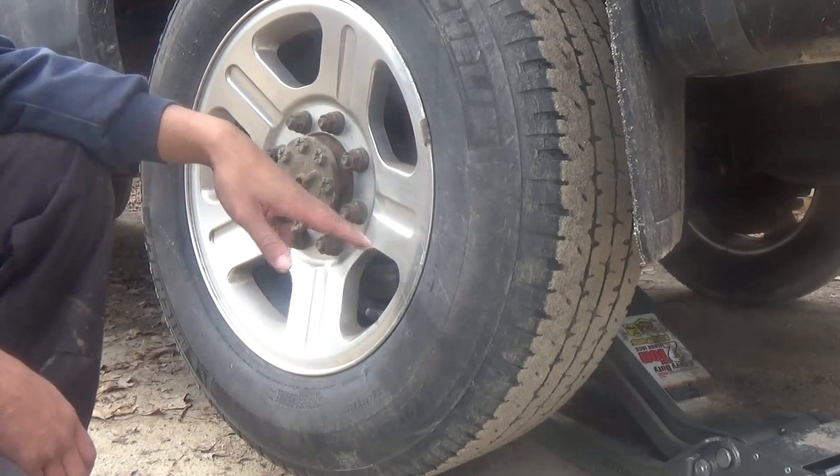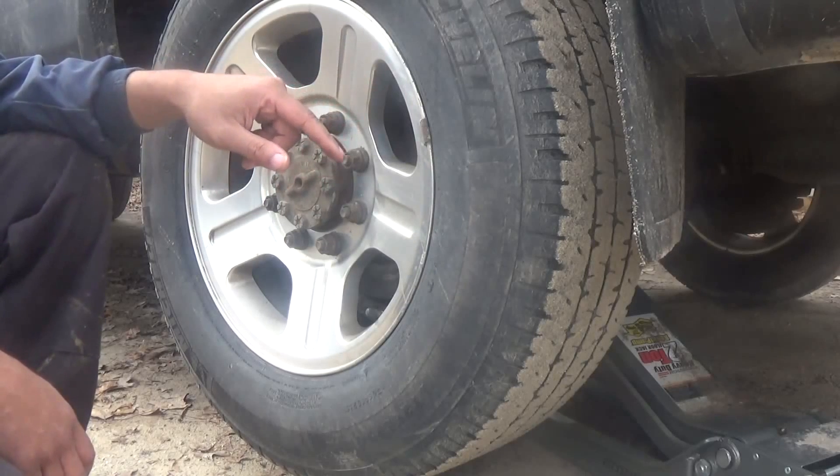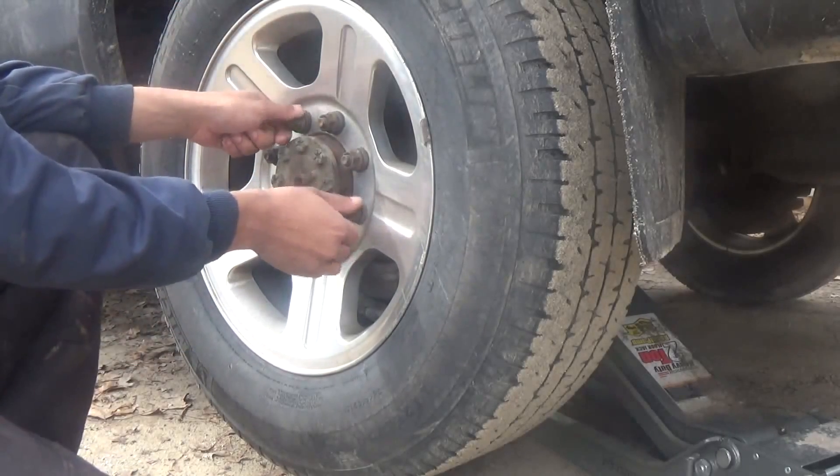I've already removed the hubcap, loosened all the nuts, and then jacked it up. Now I'm going to take the tire off and we're going to figure out why my brakes are getting hot.